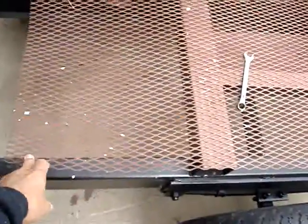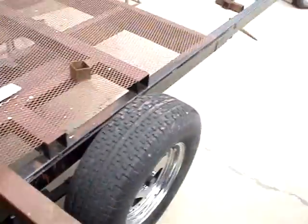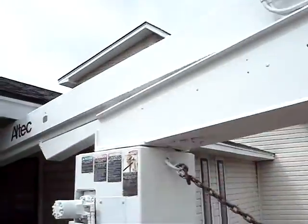I still got to weld another bracket like this, put it right there, welded — same thing over here. It's loose, you know, that's just to sit on top. But I painted this thing — it looks pretty good.